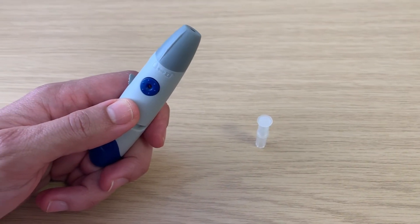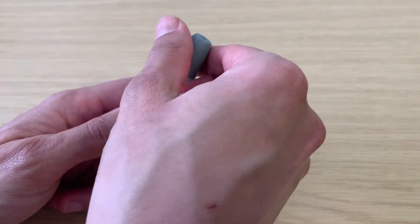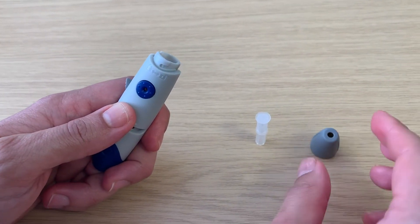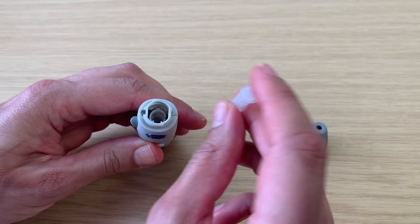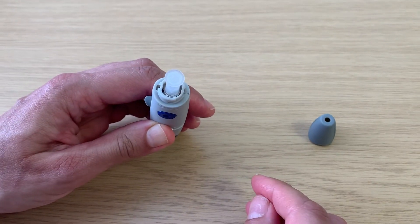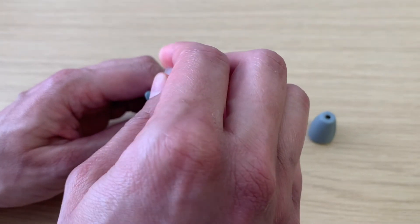Hold the lancing device firmly in one hand, ideally in the middle, then twist the grey cap to the right to remove it. Take the needle, ensuring that the round disc part is upwards, and place it into the hole on the lancing device. Holding firmly onto the lancing device, twist the needle cover cap to the right to remove it.